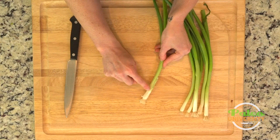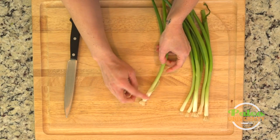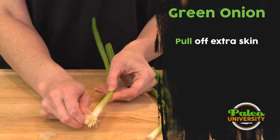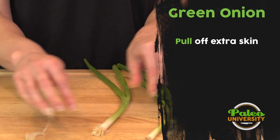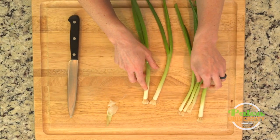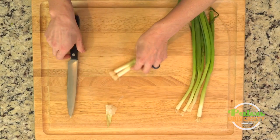First off, we're going to note that there's this little piece that sort of hangs out up top. You can actually just peel that back towards the root, and it may or may not come off easily. But this one doesn't really have any, which is awesome, so you don't need to peel that.